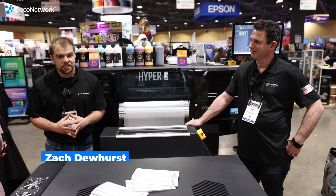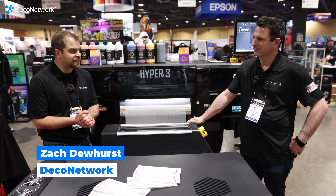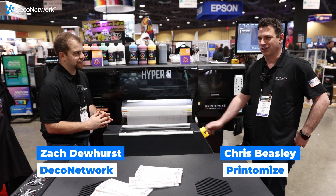We're here at the Long Beach Impressions Expo at the Printamize America booth, and with us today is Chris Beasley. How's it going, Chris? Going amazing.